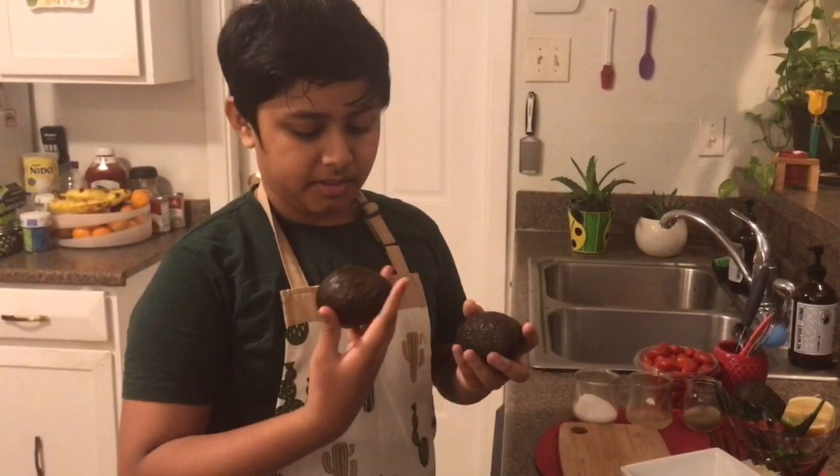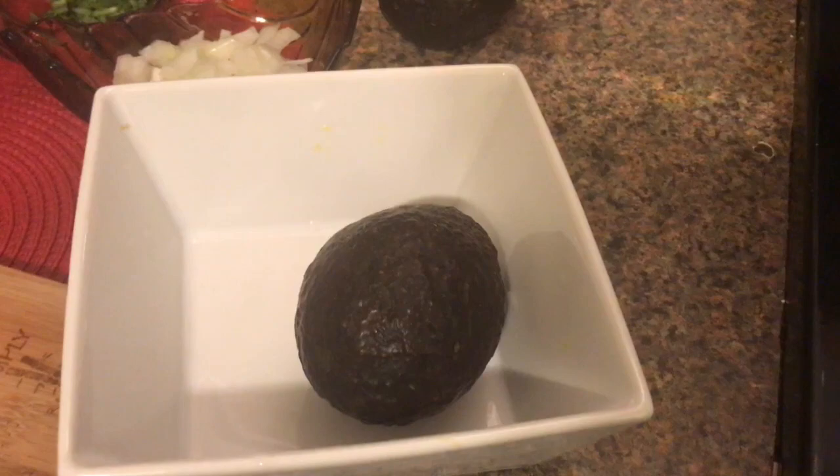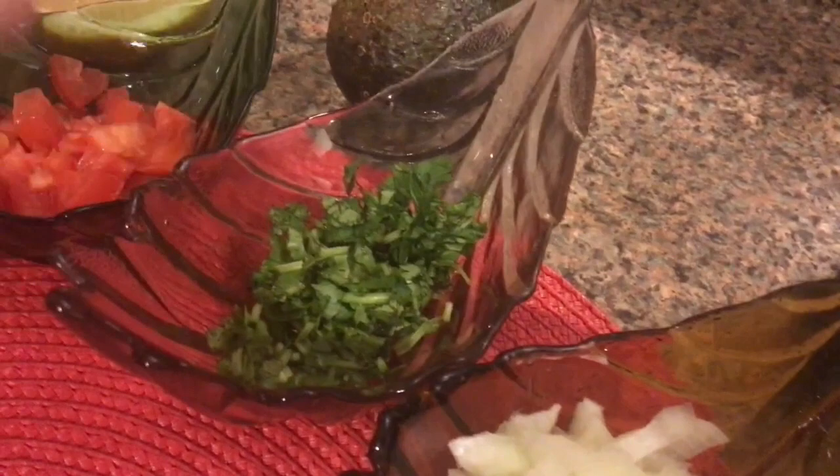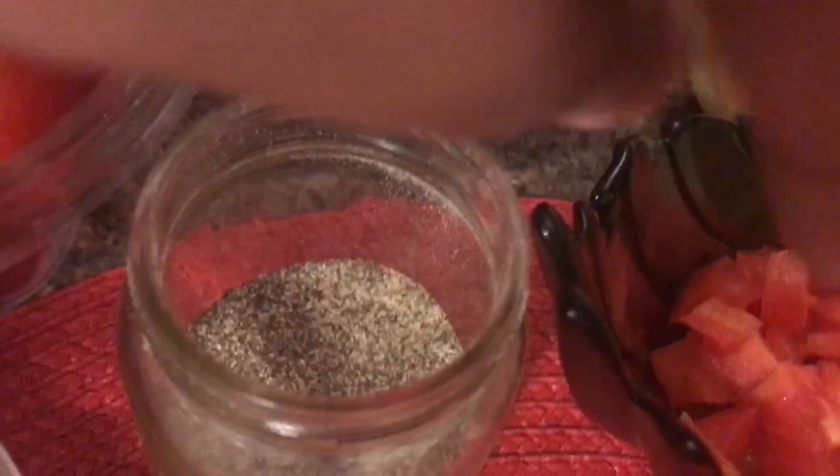Let's first go over the ingredients, after I pick up this avocado that I dropped. First for our guacamole, we have avocados — you want to get ripe ones, you don't want to get overripe or underripe ones. And we have one fourth of an onion, three pieces of cilantro chopped up, and one third of a medium-sized tomato chopped up.